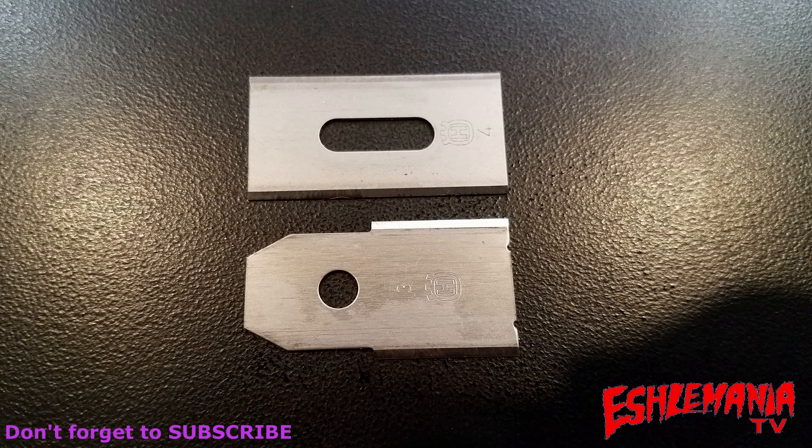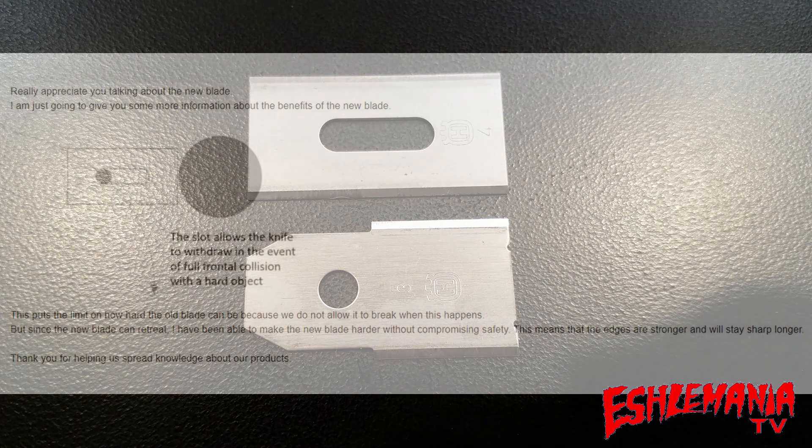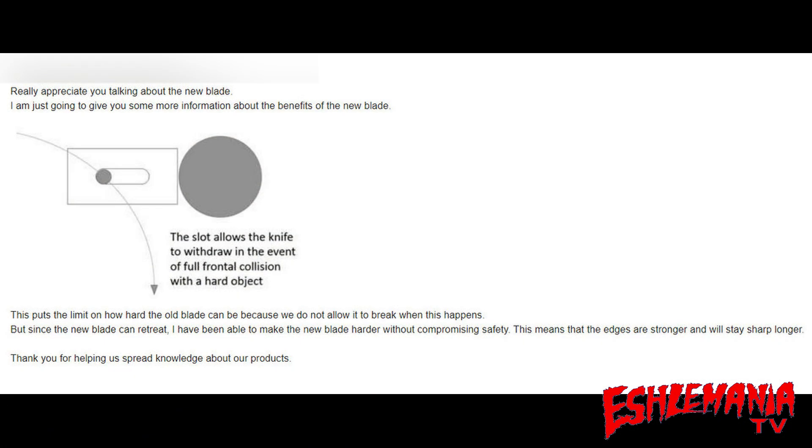The cool thing is that since we came out with that video, we actually got an email from somebody over in Sweden from Husqvarna, and they wanted to give a little bit more information about these endurance blades. We're going to show you here what they had to say about these endurance blades and why they came out with this design. Here you can see in the main body of the email we received — the important part is right there above the drawing.